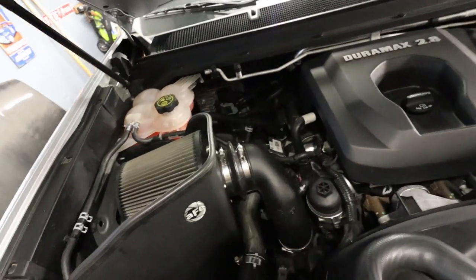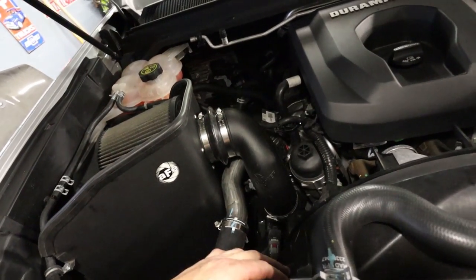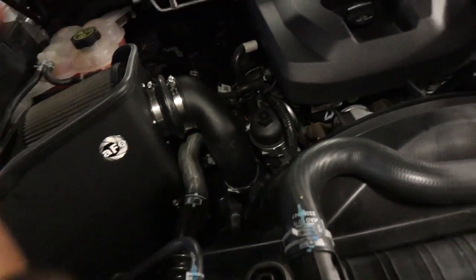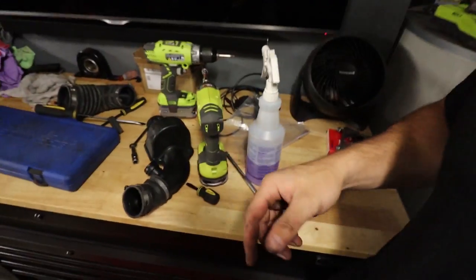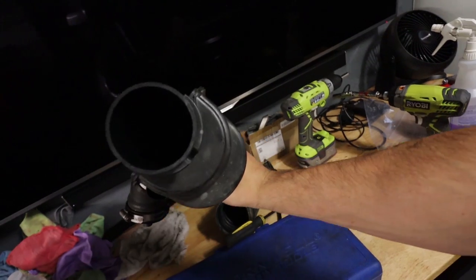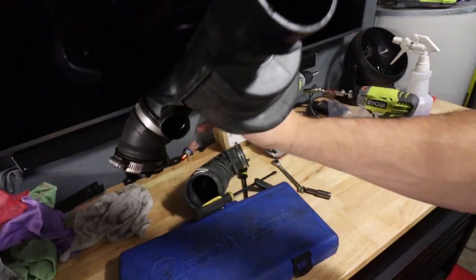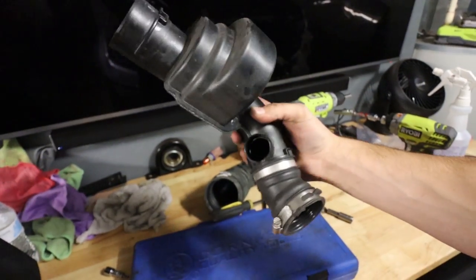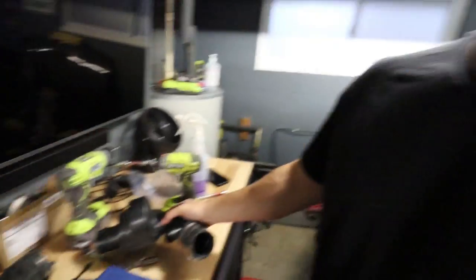Looks pretty good in there — cleans it up a little bit. This looks cleaner than the OEM setup. Does it have the potential for more airflow? I guess. Is it going to change anything? No. My only thought is the sound. This doohickey-looking thing from the factory — this whole side piece is a baffle. It's a pretty unique-looking one, and I'm guessing that got rid of a lot of the sound. We'll see how this sounds without that baffle.